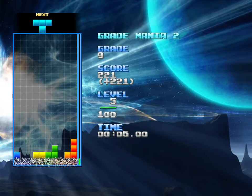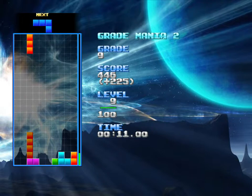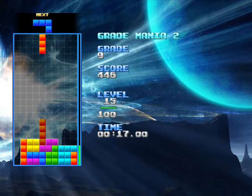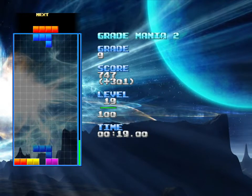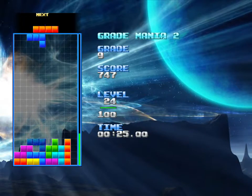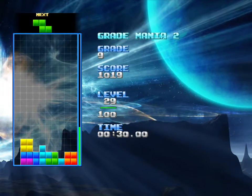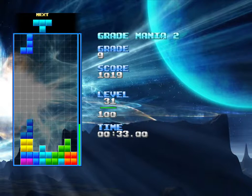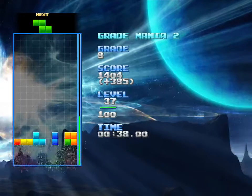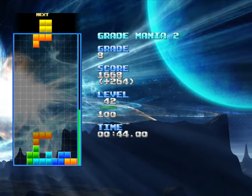So that seven-bag system means that the pieces are not just truly random. Once you know how the system works, you can anticipate kind of when you are going to get a type of piece next. It makes for an interesting kind of strategy in how you manage your pieces, if you have some knowledge of what your pieces are going to be over the near term.